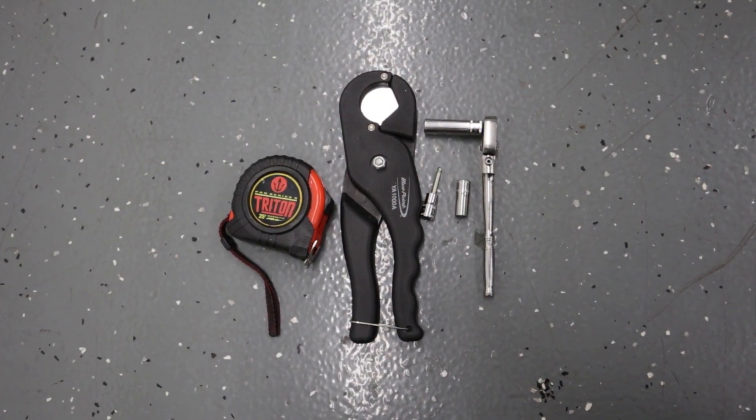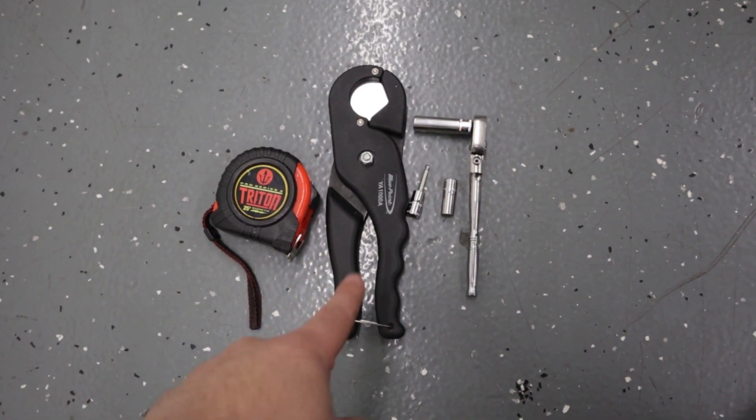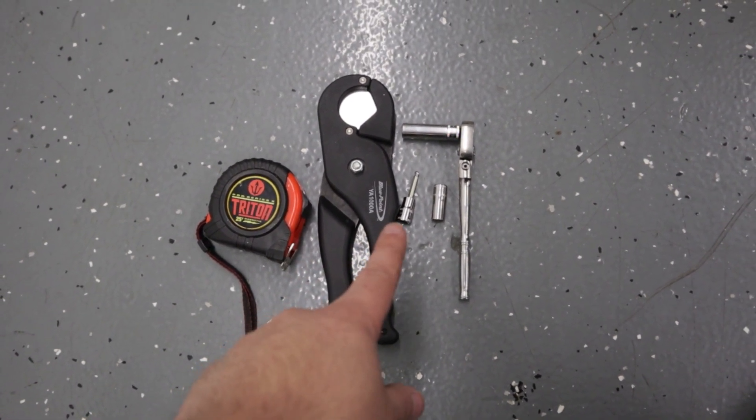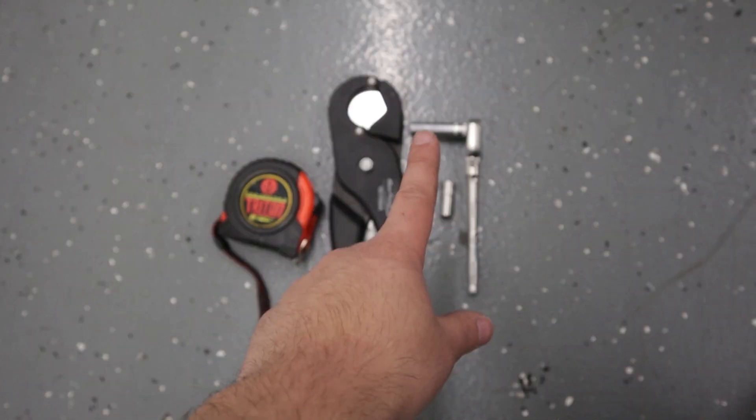Tools needed to install the AOS kit: you need a tape measure, a pair of hose cutters, 4mm Allen key or socket, 8mm socket, a ratchet, and a 10mm socket.